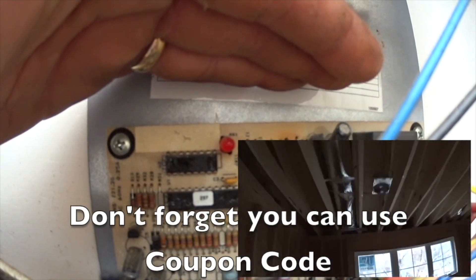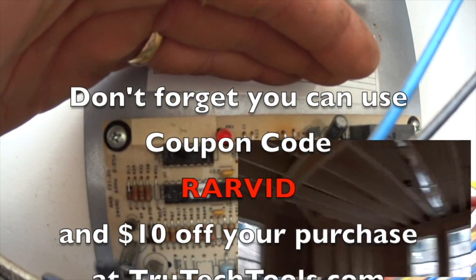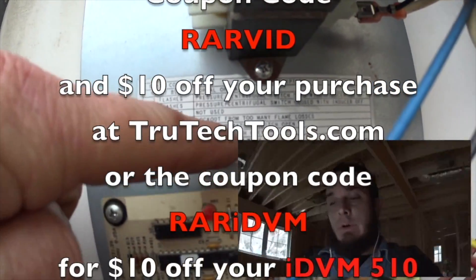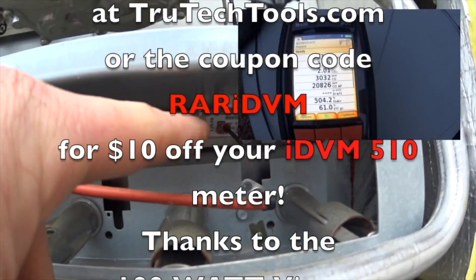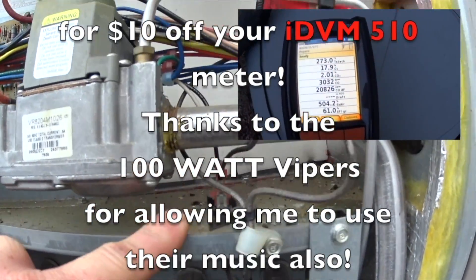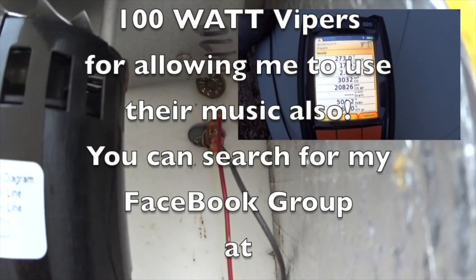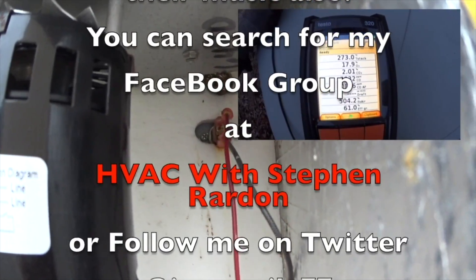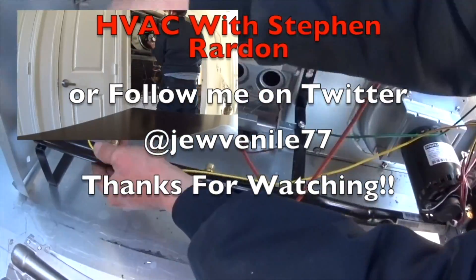Don't forget you can use coupon code RARBID and get $10 off your purchase at TruTechTools.com, or the coupon code RARIDBM for $10 off your IEBM 510 meter. Thanks to the 100 Watt Vipers for allowing me to use their music. You can search for my Facebook group at HVAC with Stephen Reardon, or follow me on Twitter at Juvenile77. Thanks for watching.